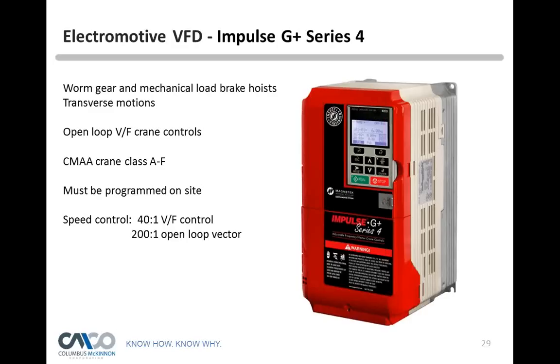A question from Tom: what happens below 10 hertz? The Impulse G Plus Mini won't allow you to set the speed below 10 hertz. However, the larger G Plus series drive will allow you to set it below 10 hertz — down to 1.5 hertz — so the hoist will literally creep. As a follow-up: if you need the slow speed to be faster, yes, you can set it to 30 hertz, which would be half the total frequency — 8 feet per minute on a 16-foot-per-minute hoist.